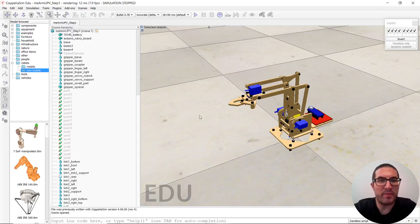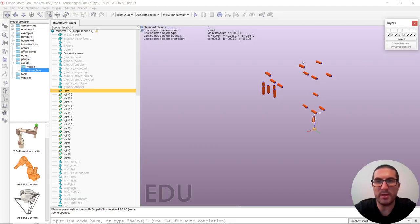Once we have completed the first step, as you can see here, I have all joints created. All of them are in the hidden layer, so that's why we can't see them right now, but they are here.